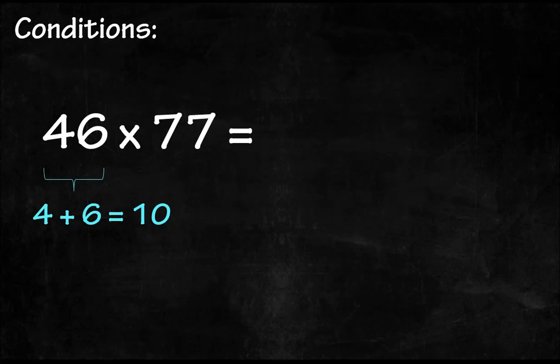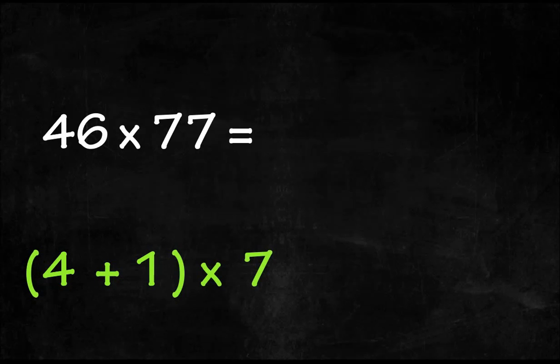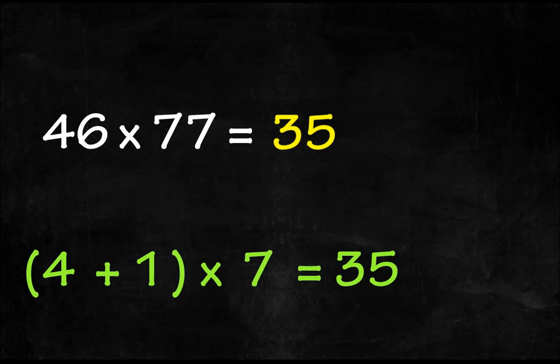With these two conditions fulfilled, we can find the answer easily. Now let's start and see how this trick works. It consists of two steps. Step number one: take the tens digit of the multiplicand, increase it by one, and then multiply it by any one of the digits of the multiplier — in this case, it's 7. So we get 35. This will be the last two digits of the answer.